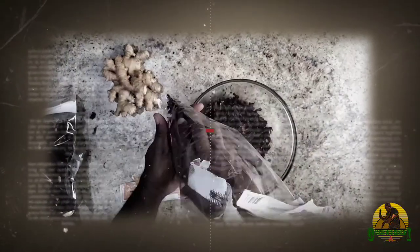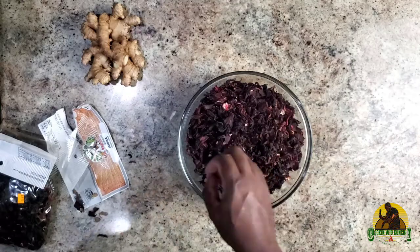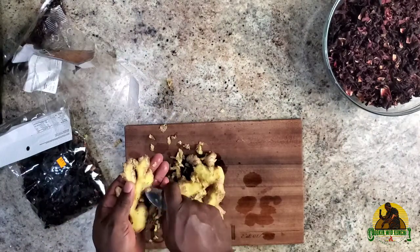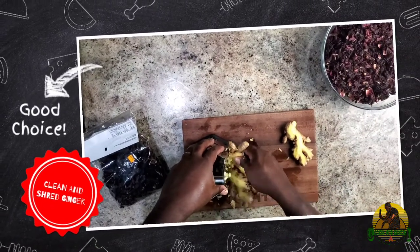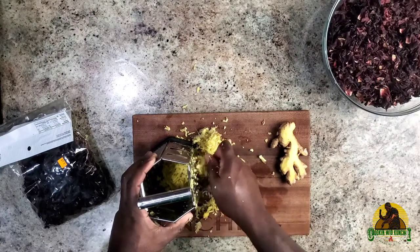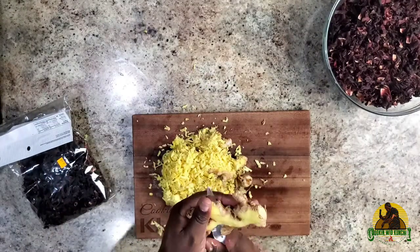Sorrel is usually found here in the States in Hispanic stores or Asian stores, and it's usually known as hibiscus. It is a red flower that we call sorrel in Jamaica, and it is predominantly available during the Christmas season. This is what we're going to be making. I'm going to show you how we put this together, how we store it, and wait for it to ferment for Christmas time.